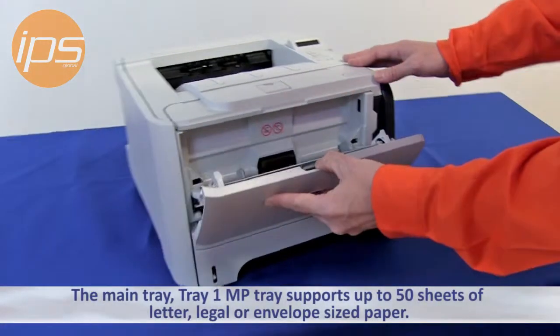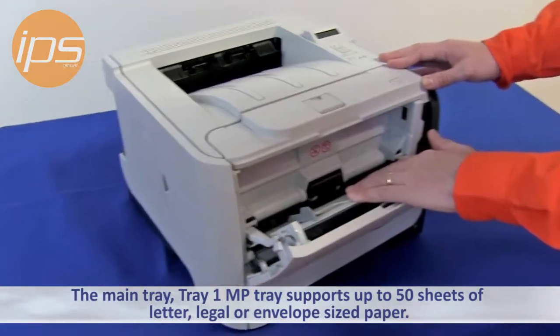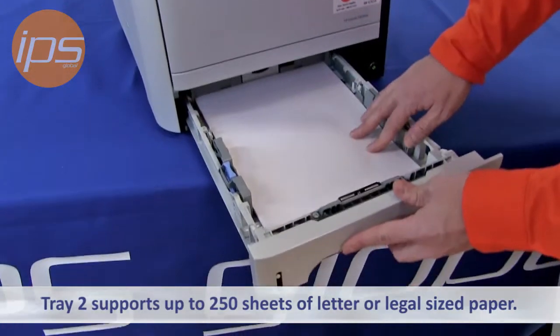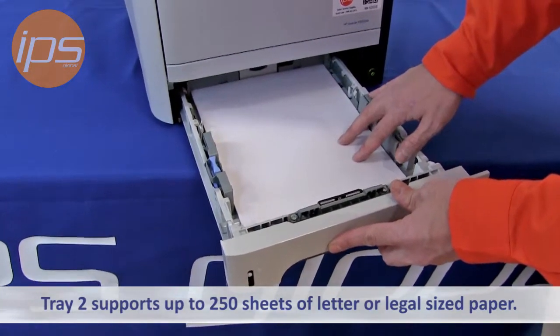The main Tray One MP tray supports up to 50 sheets of letter, legal, or envelope size paper. Tray Two supports up to 250 sheets of letter or legal size paper.